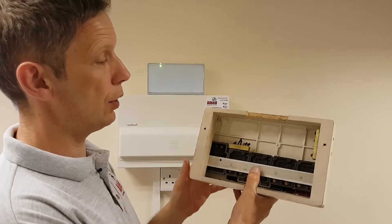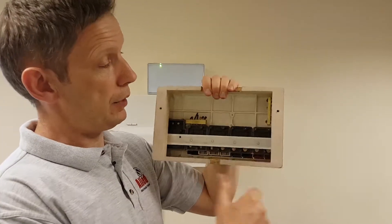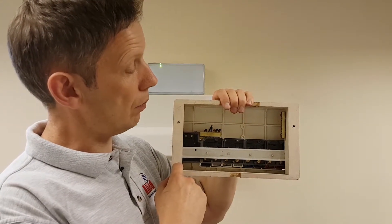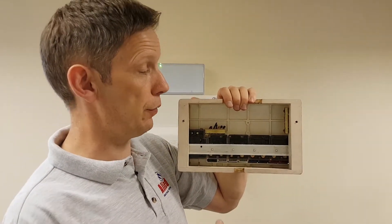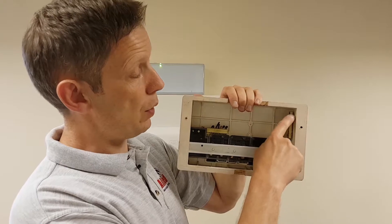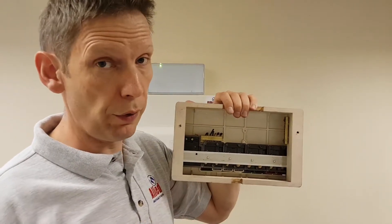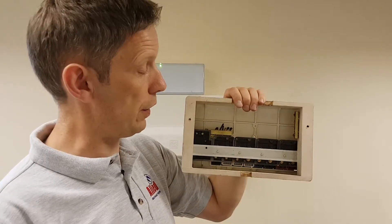If we turn this one around, you'll notice the front cover is made of plastic, but the back cover is constructed from wood. It's a great insulator, which is why they used it. However, it's rubbish from a fire safety point of view. You can see one of the terminals screwed directly to the woodwork, which we'll talk about more with the next consumer unit — really not good from a fire safety point of view.